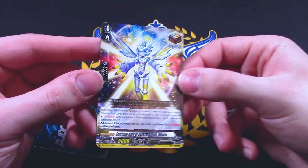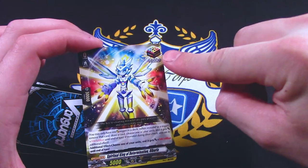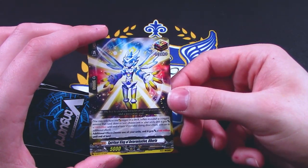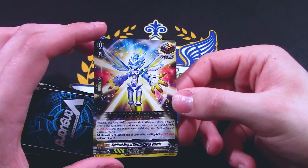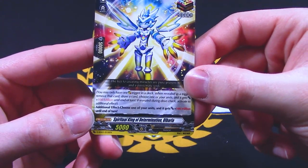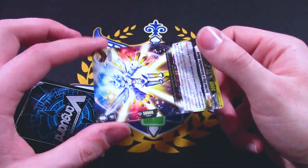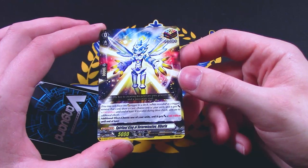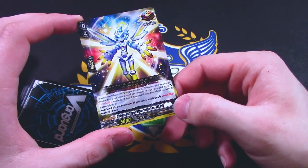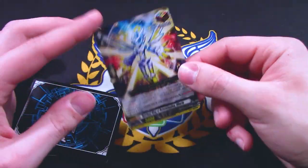Over Trigger! This is the Over Trigger that comes in all the trial decks: Spiritual King of Determination, Albaria. The card text says you can only have one Over Trigger — over one million power. When revealed for a trigger, remove that card, draw a card, and choose one of your units and it gets one million power until end of turn. If revealed during Drive Check, you activate the additional effect — choose one of your units and it gets a million power until end of turn — so two units get a million power total. The other nation-specific Over Triggers are better, but this one is elemental so you can use it for all decks, and it's in the trial deck so everyone gets a taste of Over Triggers.